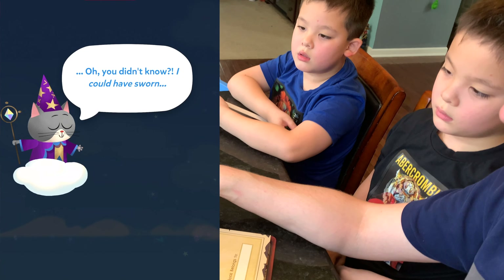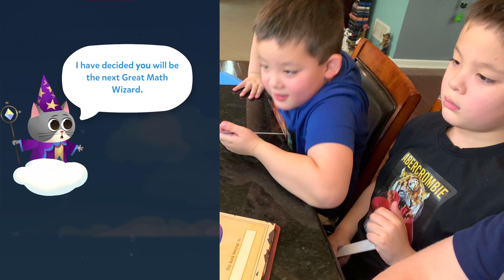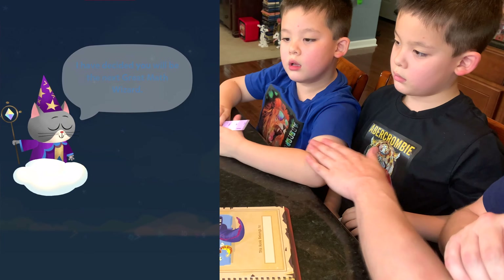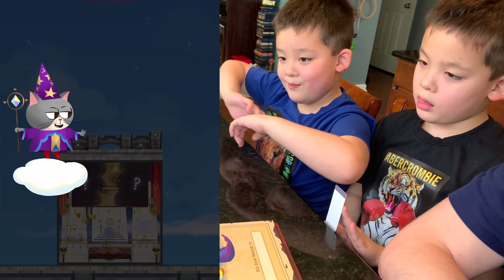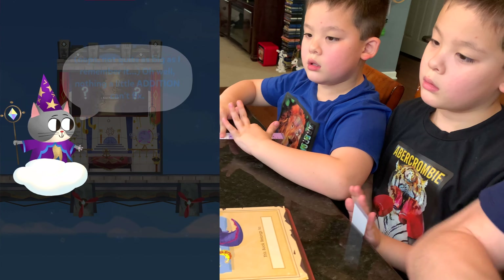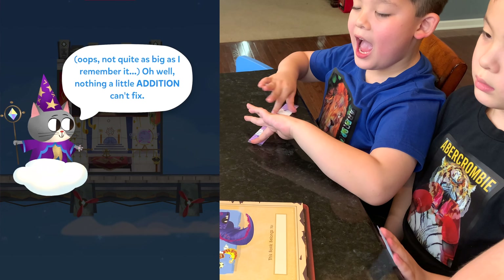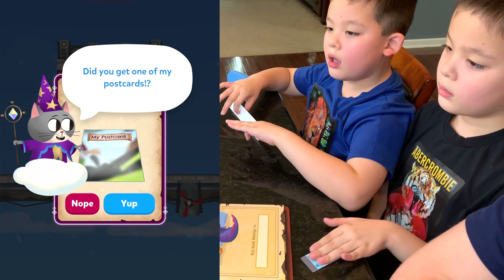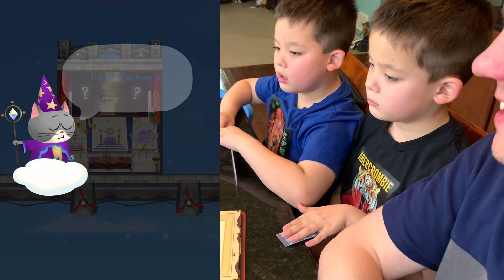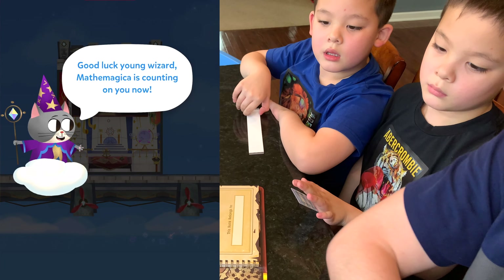Math Wizard. Well, I could have sworn I sent a postcard about this world — we got that postcard! I have decided you will be the next great Math Wizard. That sounds fun. Welcome to Sky Castle! Good luck, young human. Mathemagica is counting on you now.